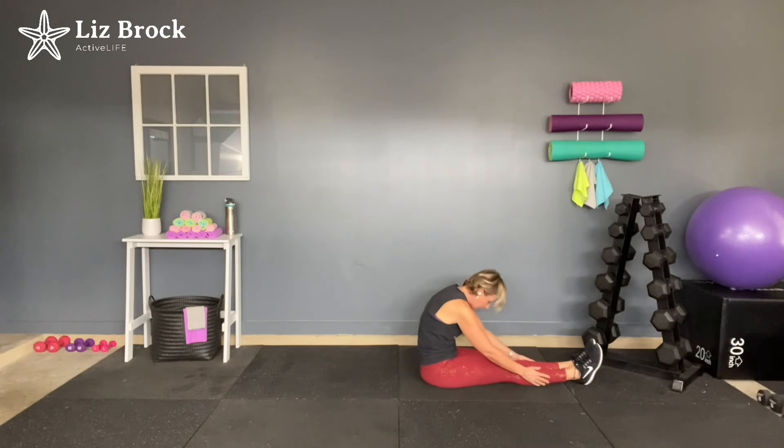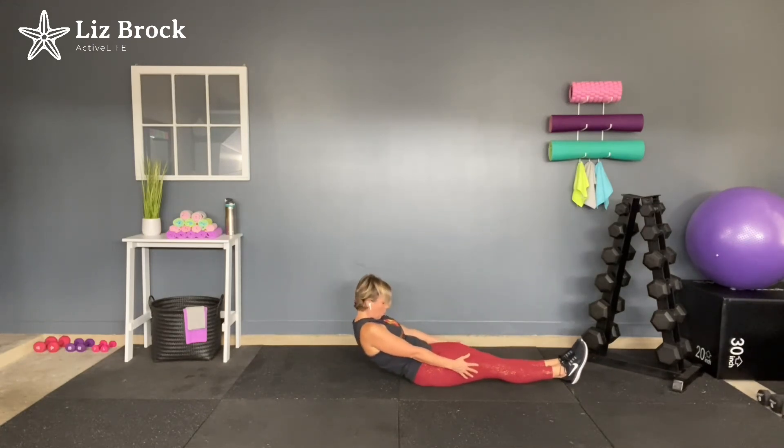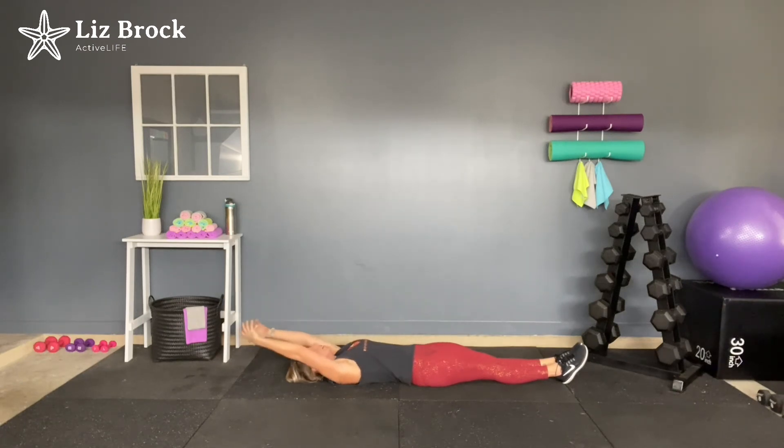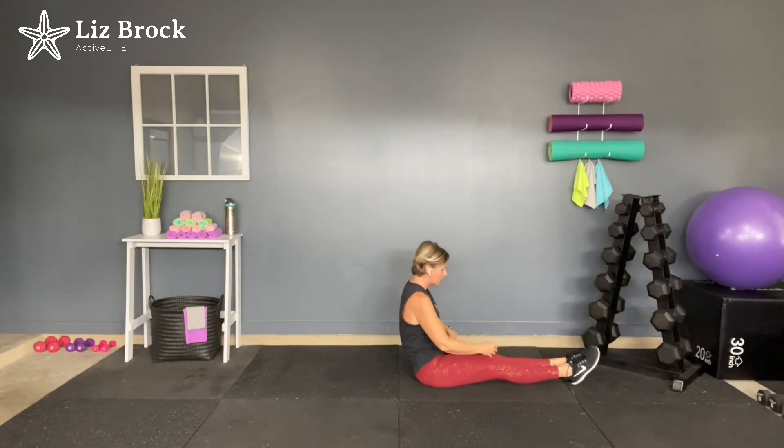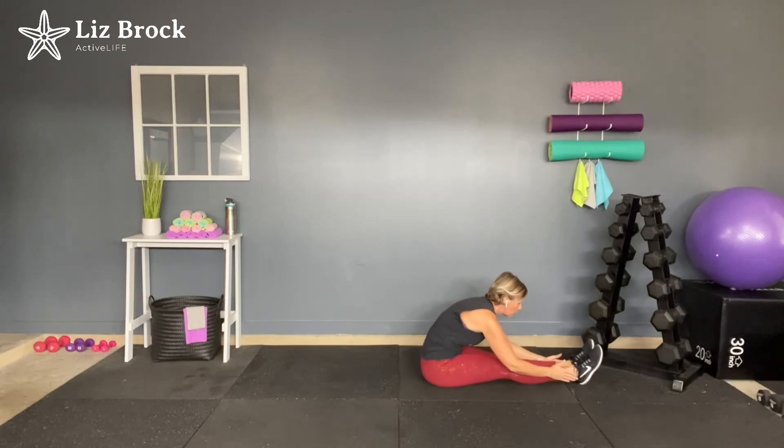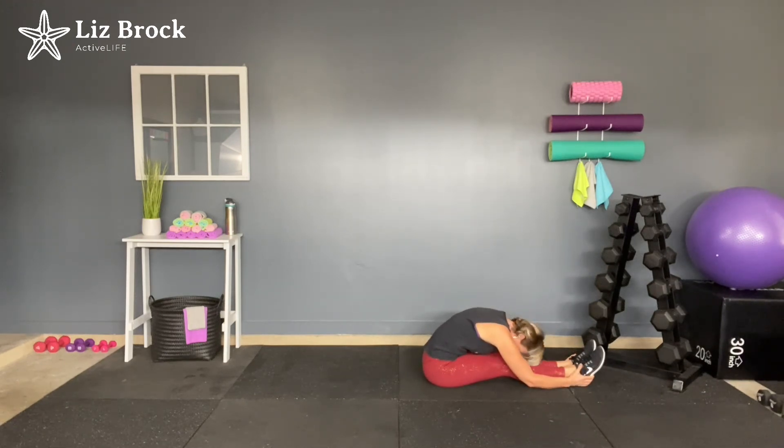Sliding the hands up the legs, rolling down one vertebrae at a time. Bringing the arms above the head. Take a couple of deep breaths — then we have one more and you are finished. Inhale. Exhale. Roll it up, neck comes up first, one vertebrae at a time. Try to keep those legs pressed down into the mat. Sliding those hands forward, bringing the chest down to the legs. If you need to keep a slight bend in the legs, that's great. Really feel that hamstring stretch.